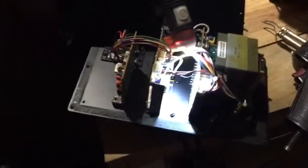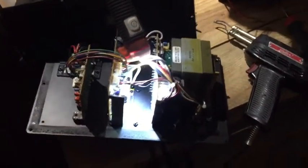Well guys, this is something different that I usually don't really do too much, but I do screw electronics. I have a power — it's an Affinity sub.